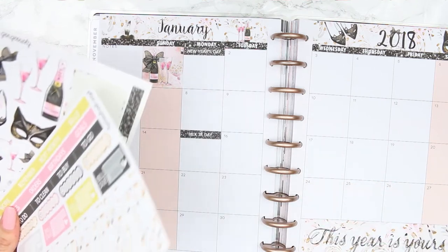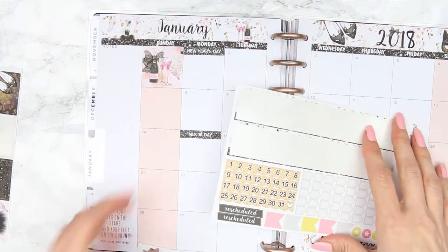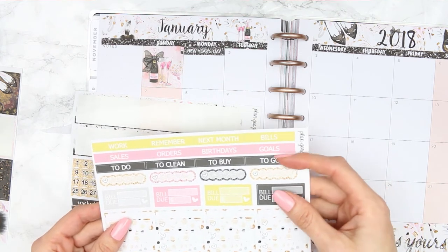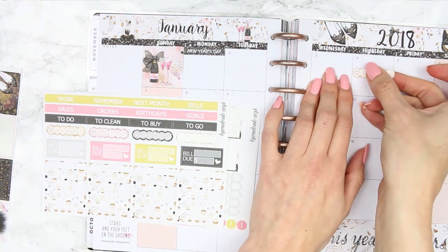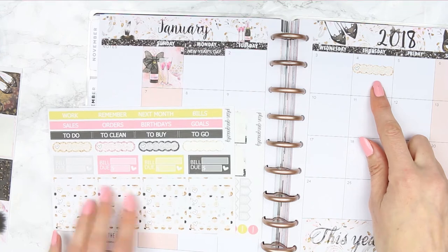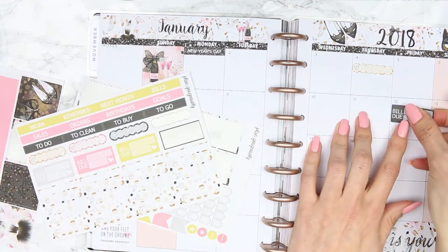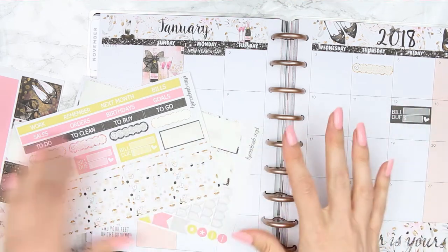I think I'm going to do the date dots last because they look like they're going to take forever to put in. On the 4th my children go back to school, so I'll use a scalloped one and put that up here — that will be 'back to school.' I have a bill due on the 12th so I'll put that in. This is all completely new to me.